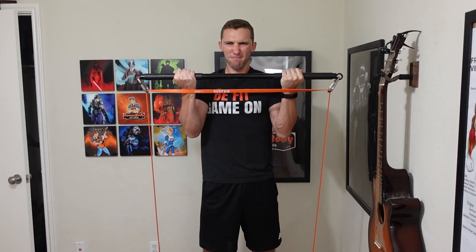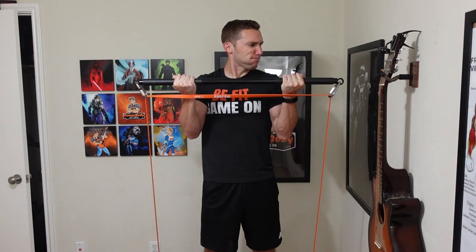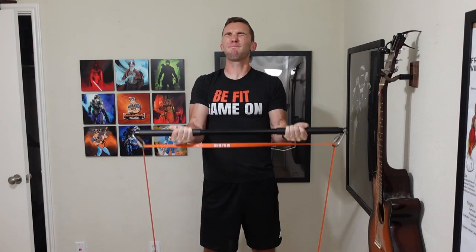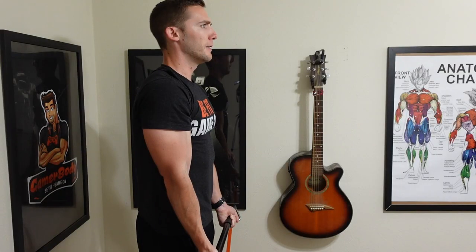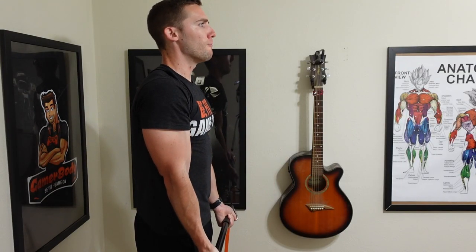This is also similar to something like a bicep curl, where when you're doing the actual curling, many people get stuck at the very bottom or beginning of the bicep curl. When they get to the top, they don't really have all the resistance anymore because with a bar or dumbbells, you lose all of that downward force. Whereas when you have resistance bands, most people can get past that sticking point because it's the least amount of force, and then they can get up to the peak contraction phase where it's the hardest to do the actual lift. That's one of the main benefits of using resistance bands.